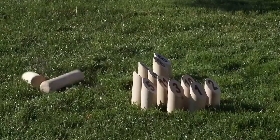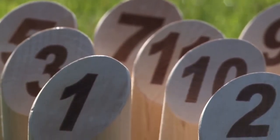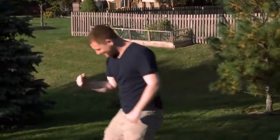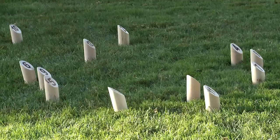If a player can skillfully knock down just one pin, their score for that turn equals the number on the top of the pin. For example, knock down the number 12 pin and score 12 points. The first player to score exactly 50 points wins. Go over 50 and you go back to 25 points.